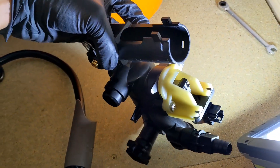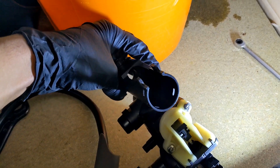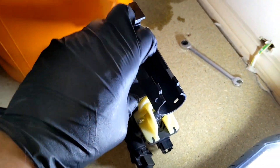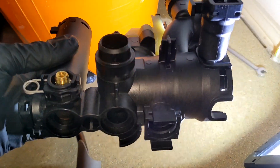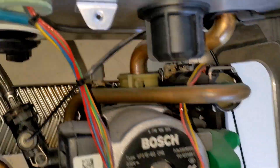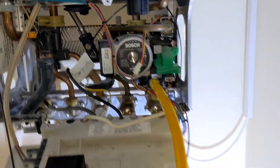On the new manifold it comes with a new diverter valve so you don't need to worry about getting one of those. I have got a new flow turbine adapter because the old one breaks inside when you try and remove it. I've also got a new PRV because when you're taking this out you might as well change it. And an AAV because the AAV on the pump's been leaking as well, so I'm going to be replacing that at the same time.